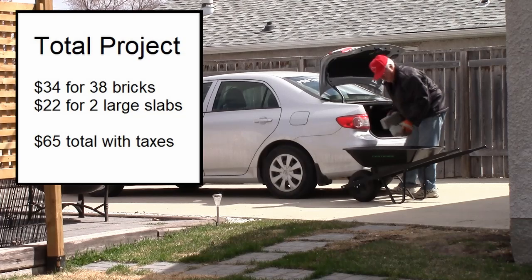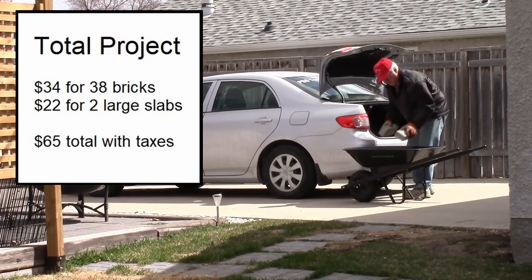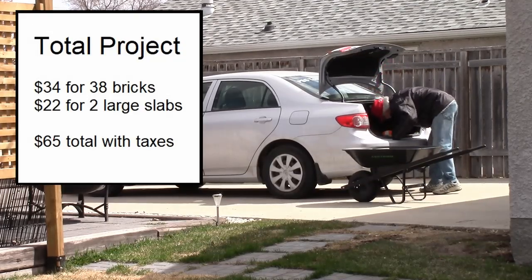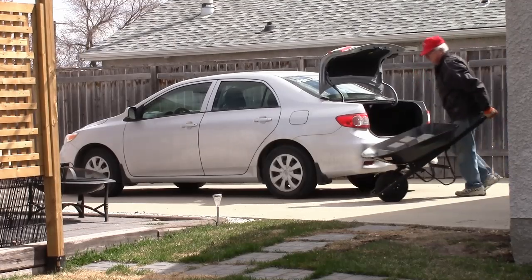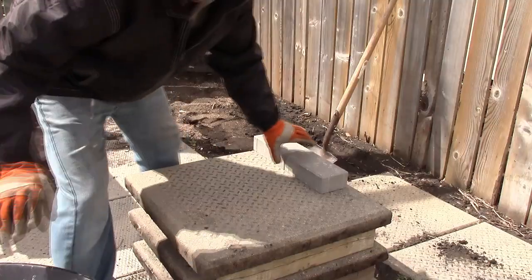It's off to the car with the wheelbarrow to get about 600 pounds of material out of the trunk of the Corolla and the back seat, and bring it all over to the build area. Makes it a little easier on my back — I'm not getting any younger!